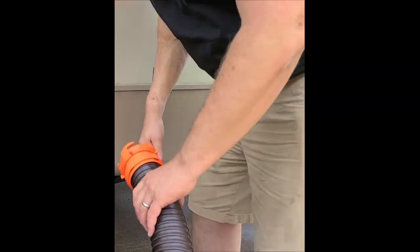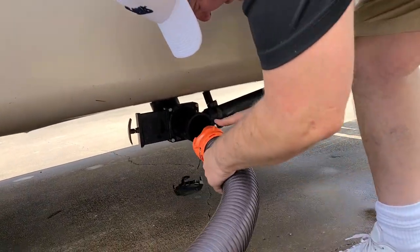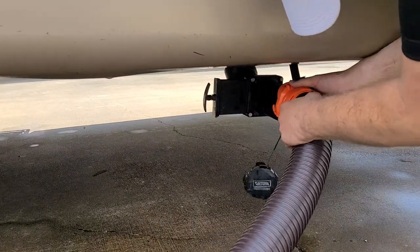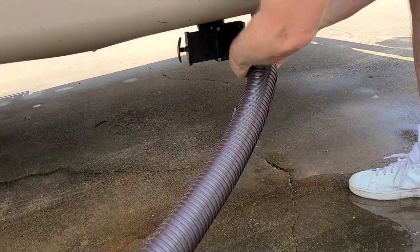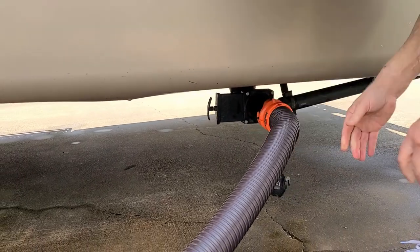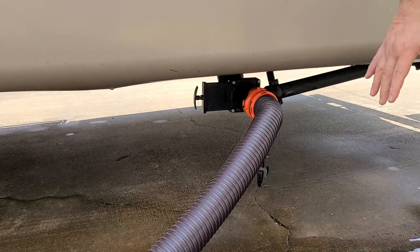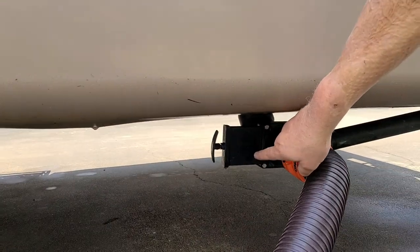After the galley tank, of course, we move back here in the back. This is our valve that turns on our black tank.